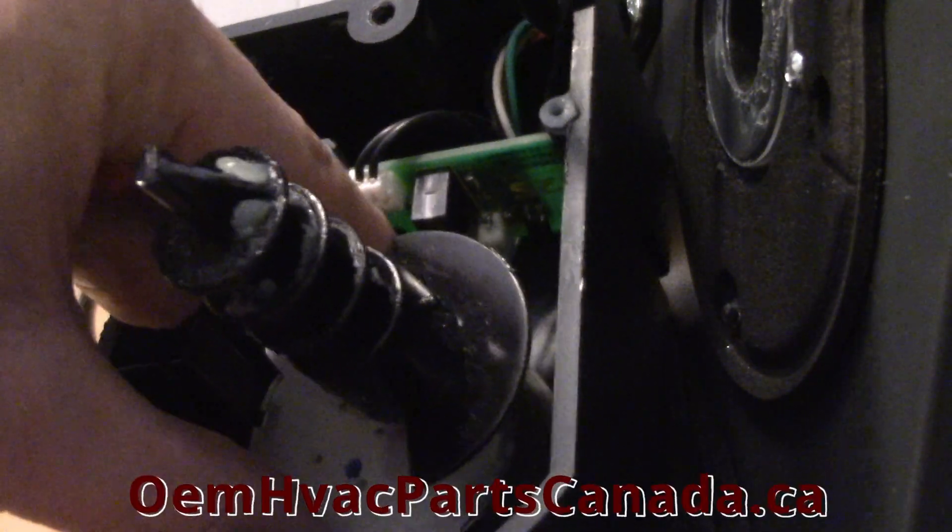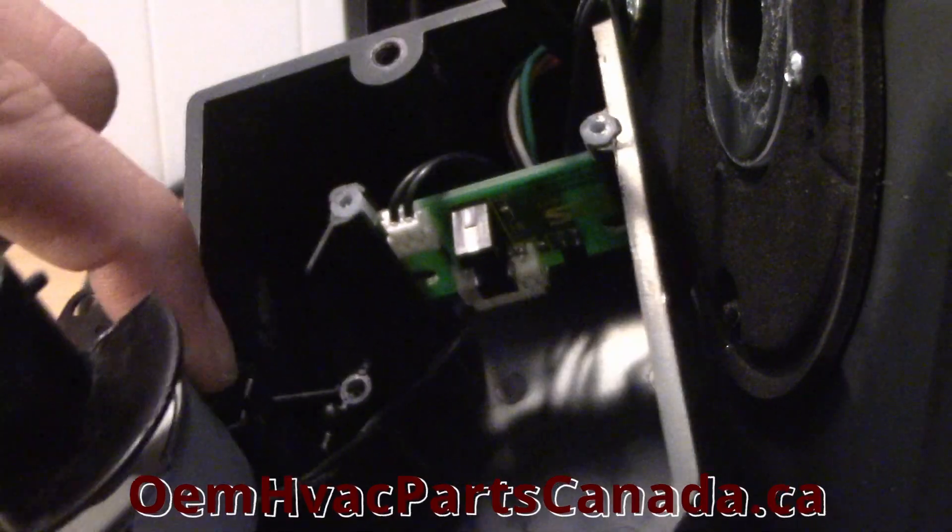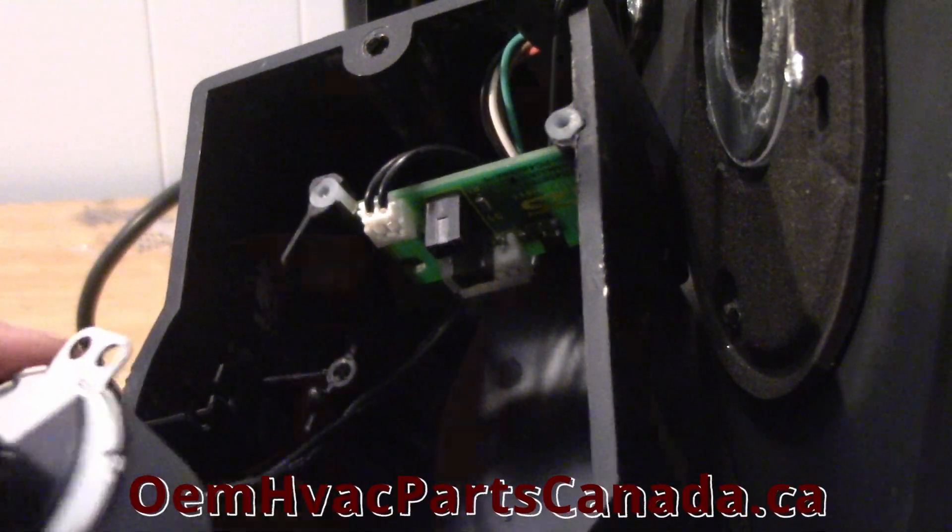Step 5: Gently finesse the damper motor out of its secure position, from both the casing and the electronic board.